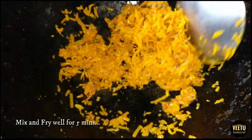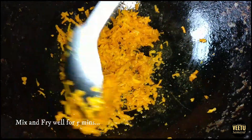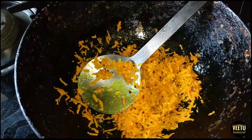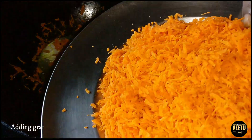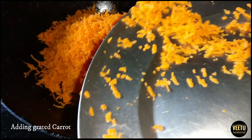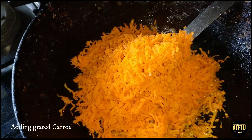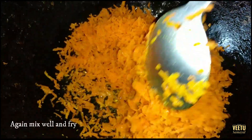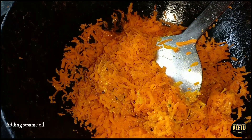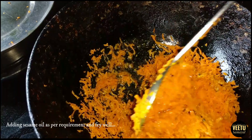It is great. We can also eat carrots. I'll mix the carrot and mix it up.